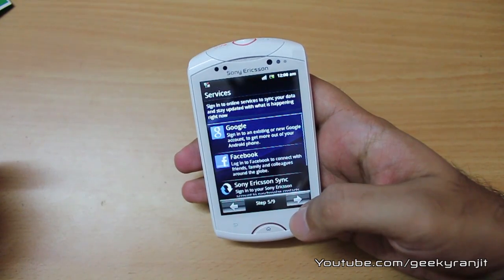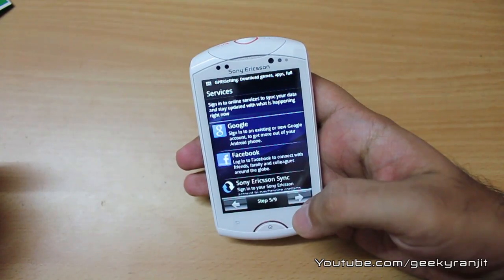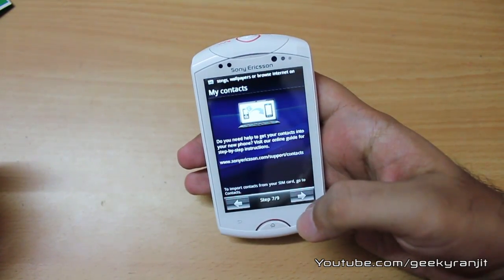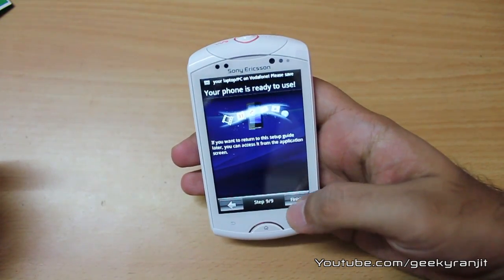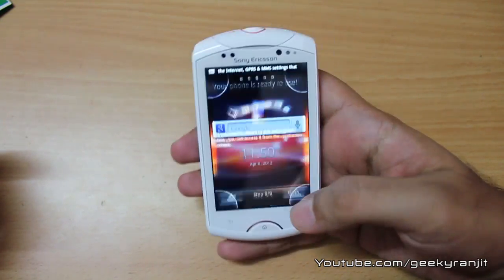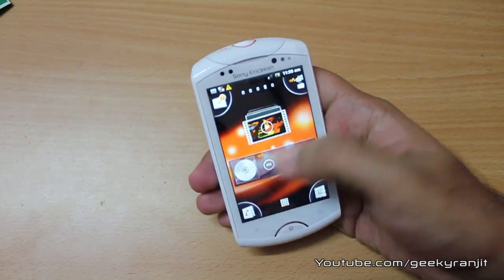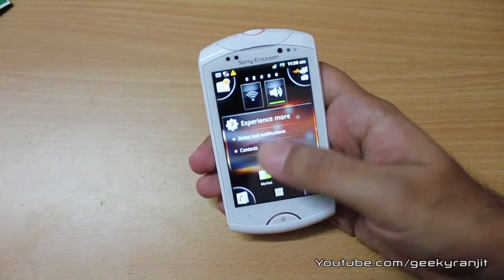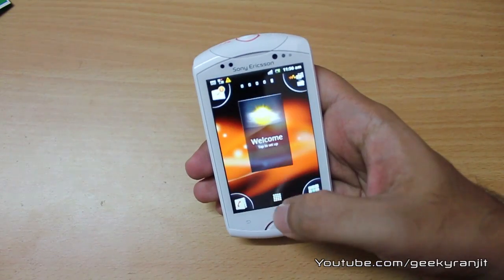I'll select English for now and try to skip all the initial setup steps. I'll set up my wireless network later and sign in with Google later as well. I don't want to synchronize right now and I'm not going to register the phone right away. The phone is ready, and we actually have five home screens.